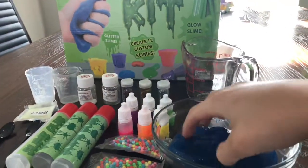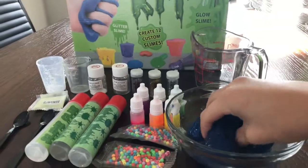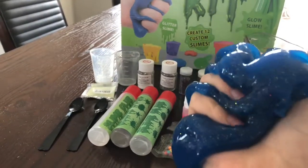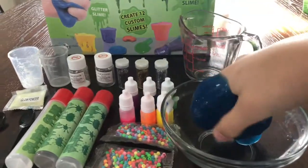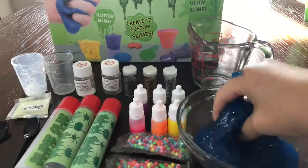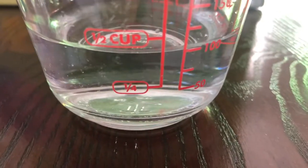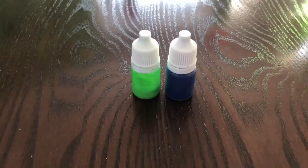Hey guys, today I will be showing you how to make slime using this slime kit. If you want to see how, watch the whole video until the end. This slime is very satisfying and fun to play with. I hope you guys will enjoy it. The ingredients you will need are a hundred milliliters of water, slime glue, food coloring,